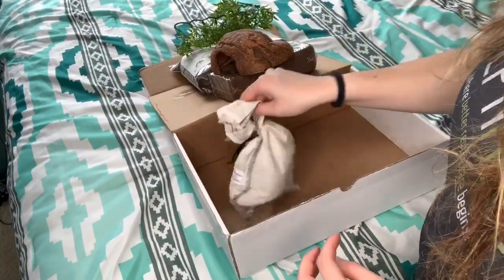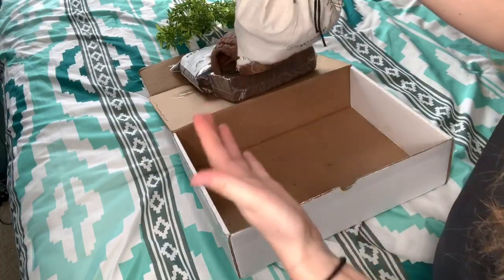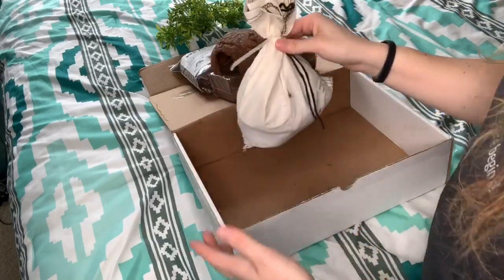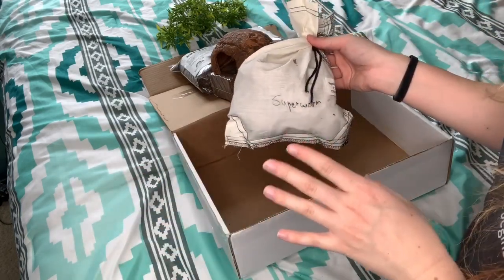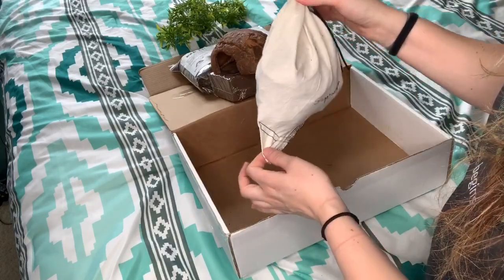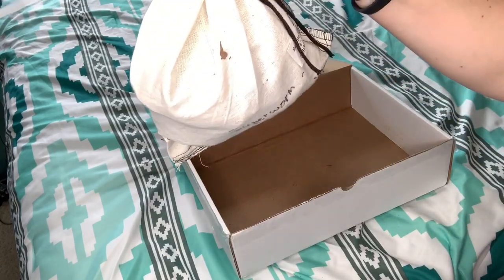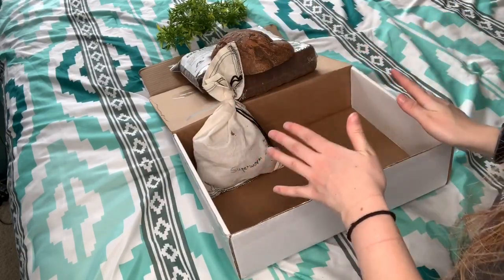And then I hear something moving in here — these are super worms! They sent me super worms. Oh my gosh, I was going to order more super worms. I'm low on adult super worms — I have tons of babies but I'm low on adults. I am so stoked. I know they're alive because you can hear them. I am so pleased with everything they sent me. They sent me perfect things for everything I'm doing right now, and I'm totally going to use it all.